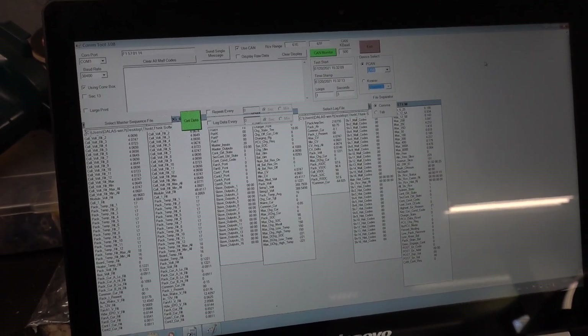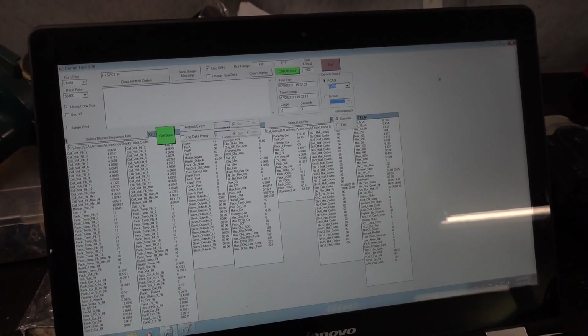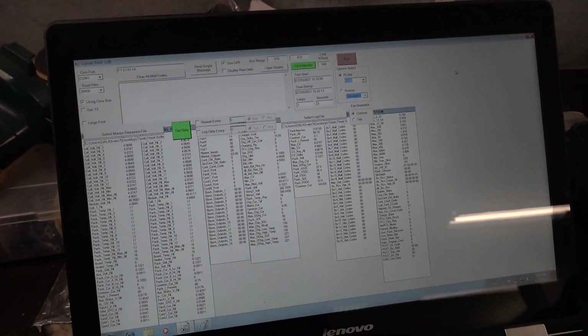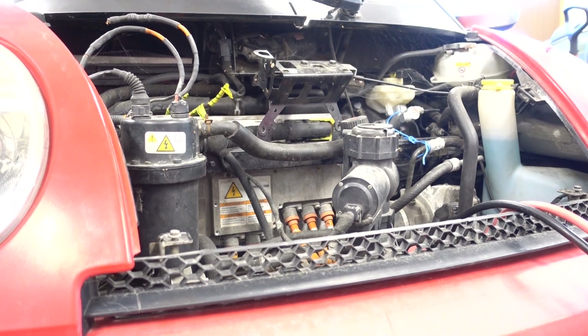Now that we know the battery is okay, we can focus on the other modules, such as the PCU. So I took some more CAN logs from the OBD2 port.